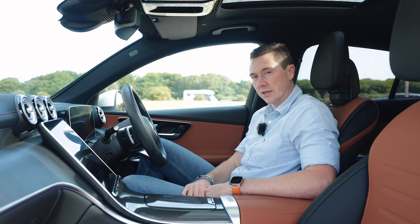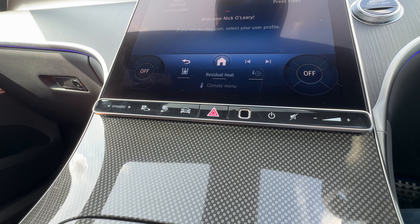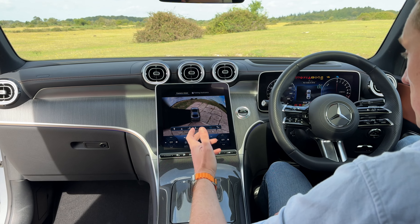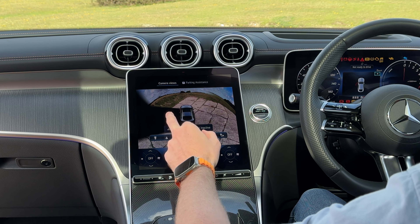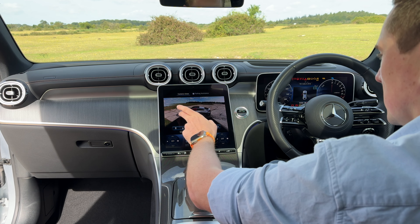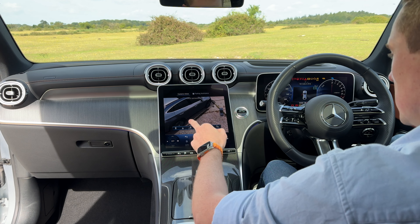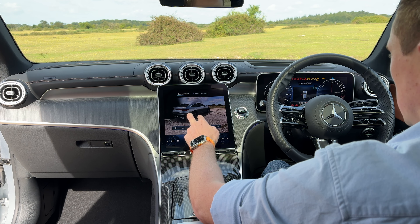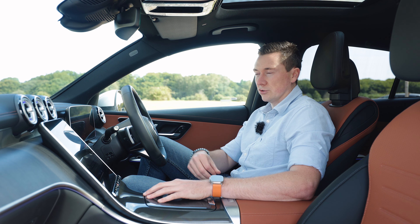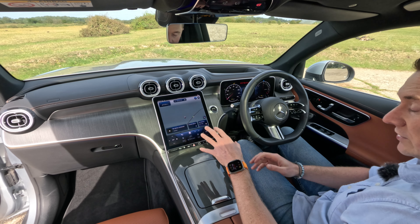Beneath the screen there's a touch bar to control various things including drive mode — and since this is a plug-in hybrid, that's how you manage the powertrain. There's also a very sophisticated parking camera with a 360-degree view — you can even see the left or right sides to check proximity to kerbs. It can activate automatically near your driveway based on GPS. There's also a fingerprint reader to log into your personal profile.